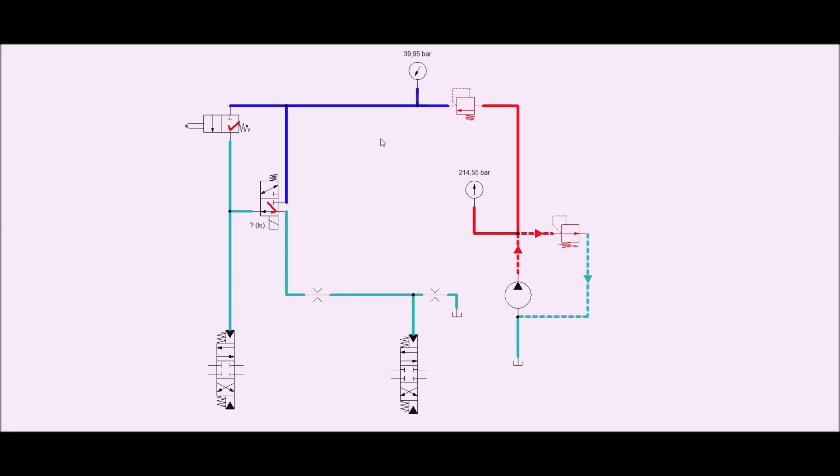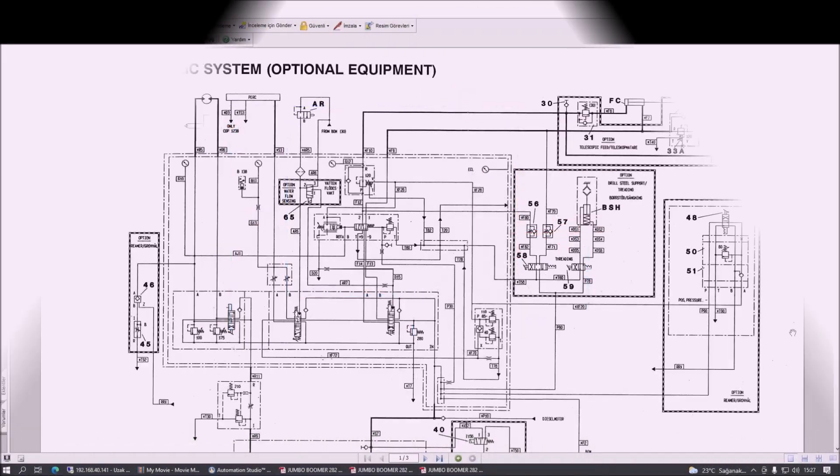Bazı makinelerde 25 bar yazar, bazılarında 40 bar. Eski makinelerde 25 bar yazıyorsa siz 40 bara setleyin; çünkü 40 bar diğer pilot valfi çalışan valfler için de ayarlanmıştır. Şimdi hep beraber kataloglar üzerinde bu sistemi tekrardan anlamaya çalışalım. Bu limit siviçi ile ilgili iki model makinenin devre şemasını inceleyeceğiz.